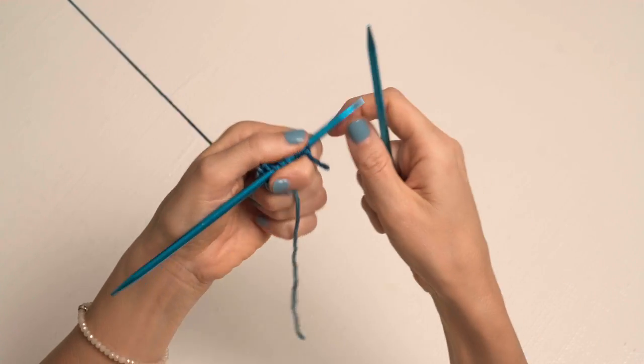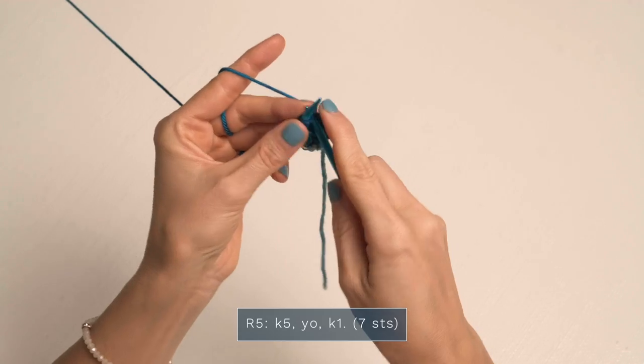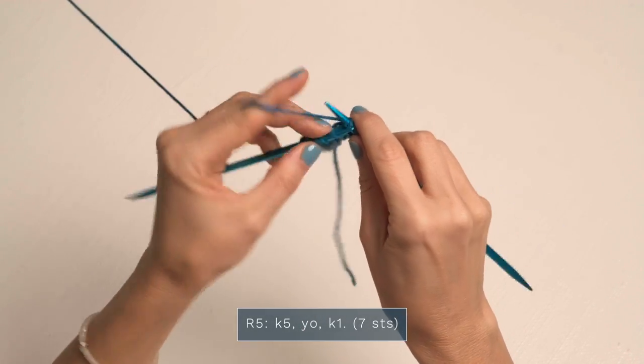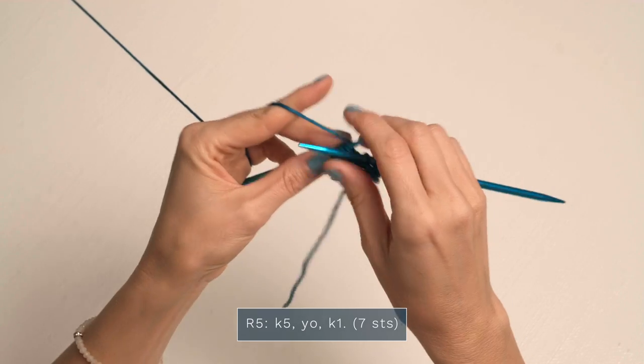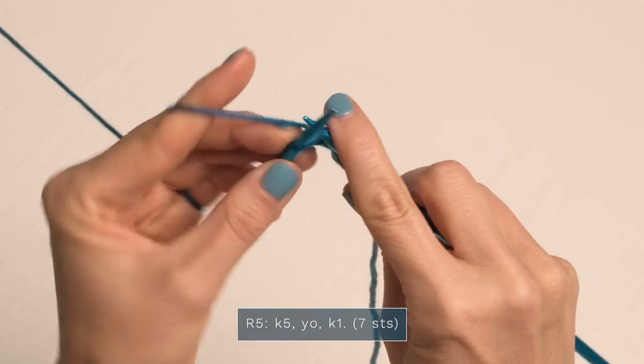Now for row five, this one's a little different. We're going to start with a knit five — one, two, three, four, five — and then we're going to yarn over and finish with a knit one.